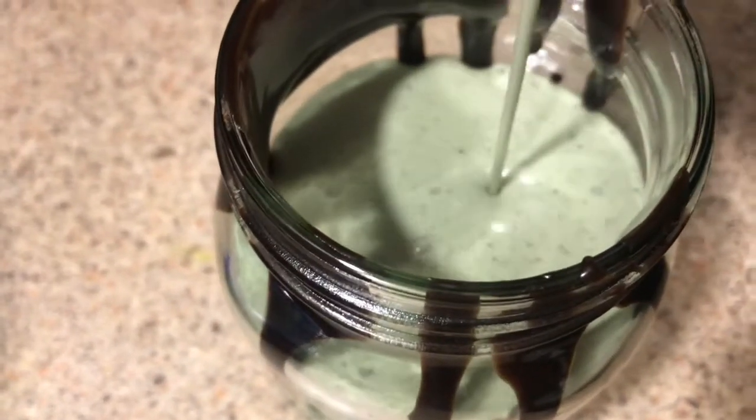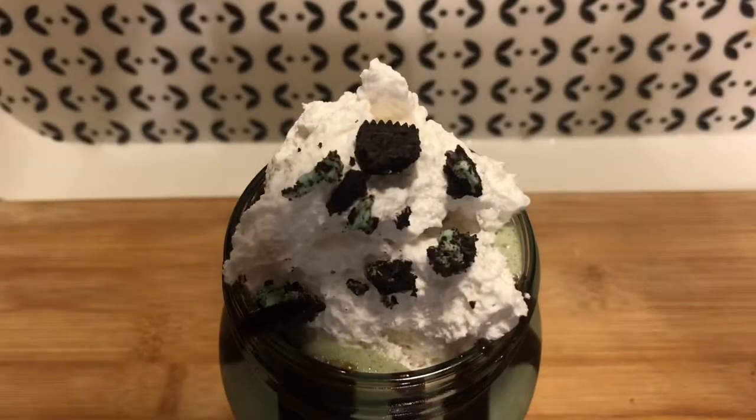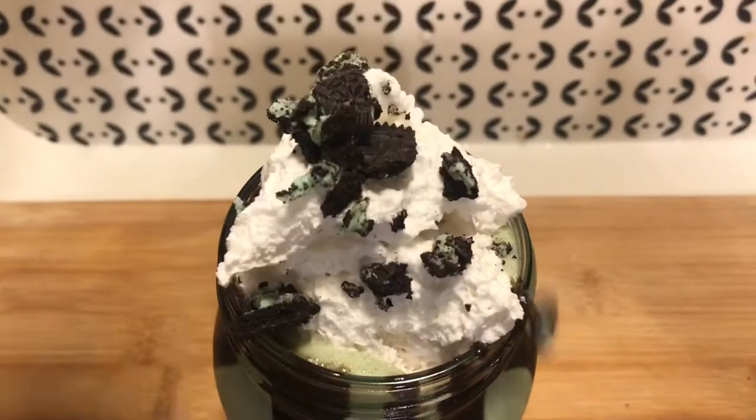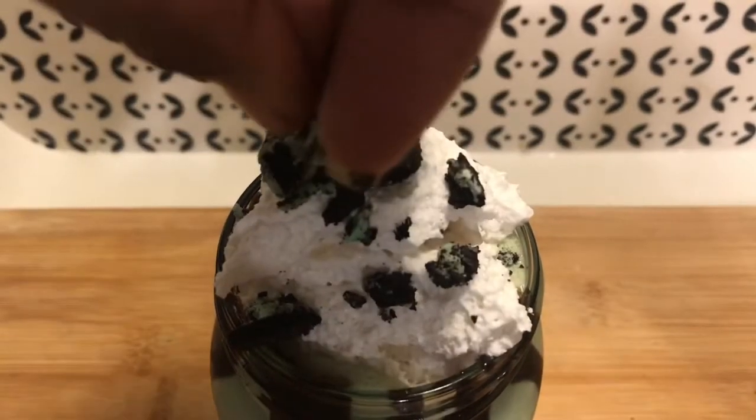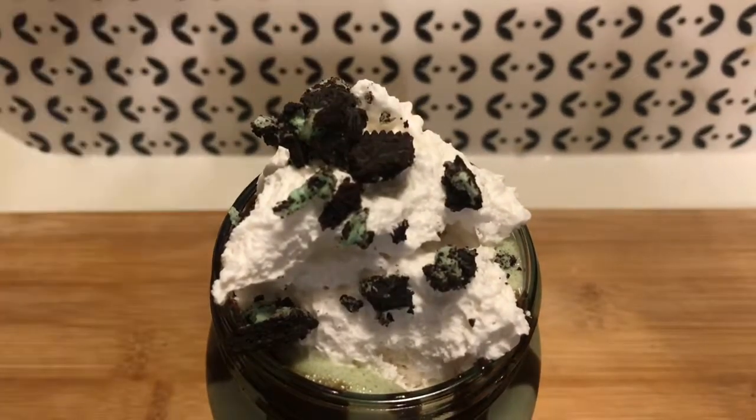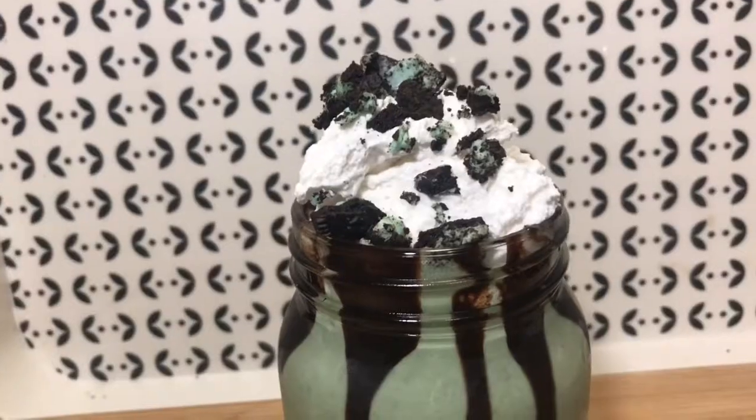Add your coconut whipped cream — which is vegan — on top, and then top it with the rest of the Oreo crumbles from the first recipe. It should look like this. I swear this is such an amazing recipe, you've got to make this.